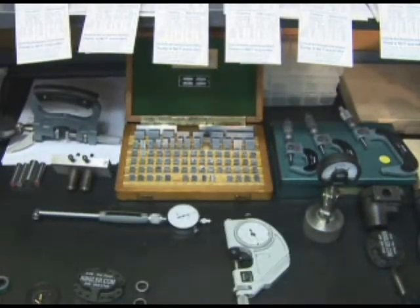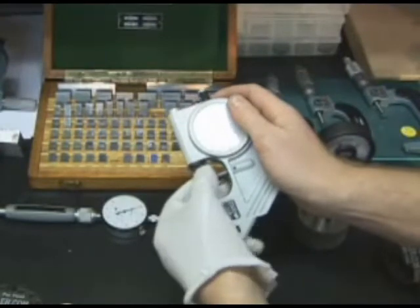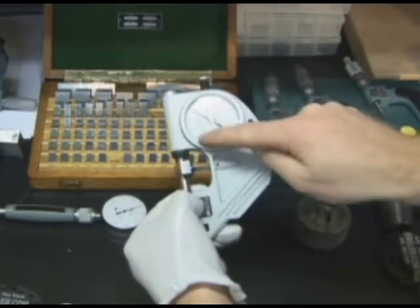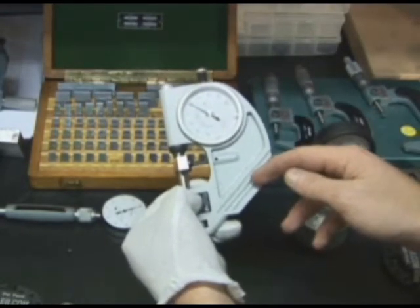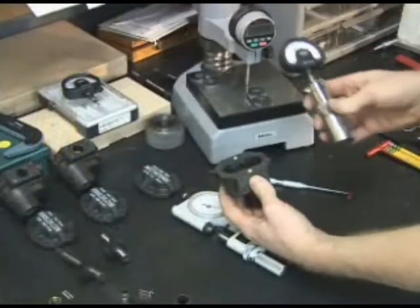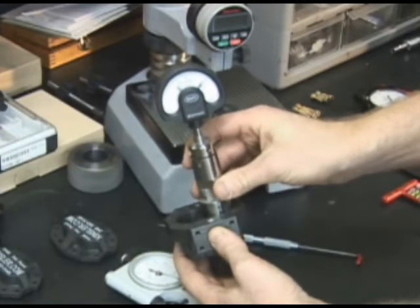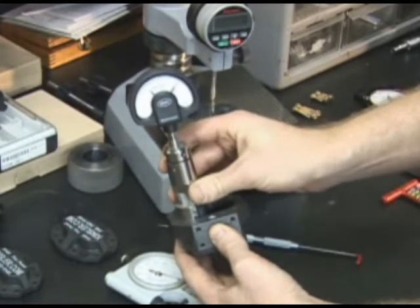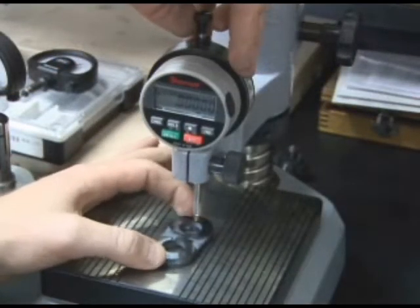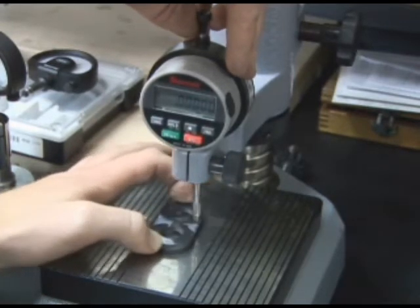Precision measuring is vital. Precision ground gauge blocks are used to set equipment. The gauge measures 50 millionths of an inch. To pass inspection, all gear bores must measure within one to two-tenths of a thousandth of an inch — two-tenths of an inch sweep on both sides of zero.